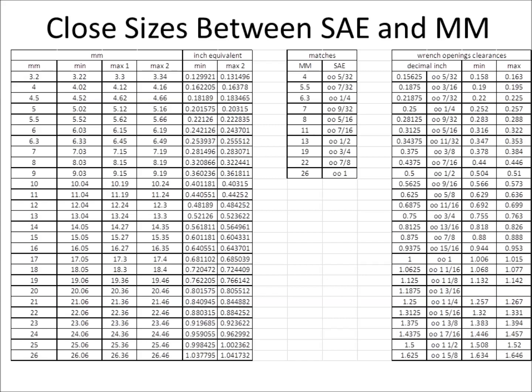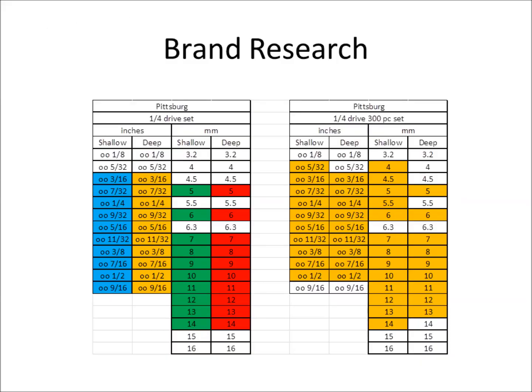I started brand research with Pittsburgh, just because they're the cheapest and everybody recognizes them as such. They do offer a lot of great sizes — I'd pick Pittsburgh over Stanley and over Husky. Their pro line with the pro wrench pro sockets is a lot better than their previous tools. Pittsburgh doesn't have individual sockets; they just have sets. The colors on the left represent different full sets, and on the right is their 300-piece set. This slide shows the quarter-inch drive six-point offerings in the 300-piece set.